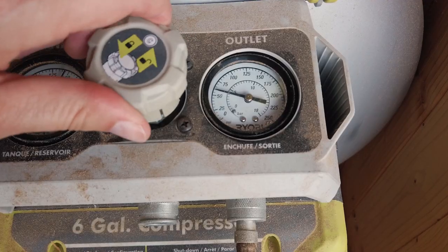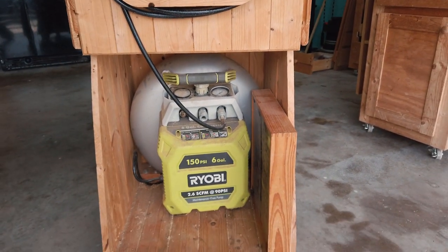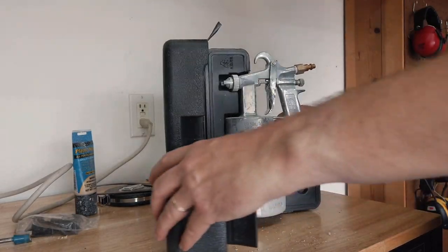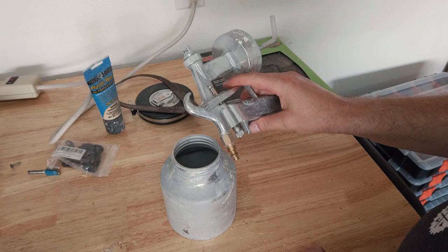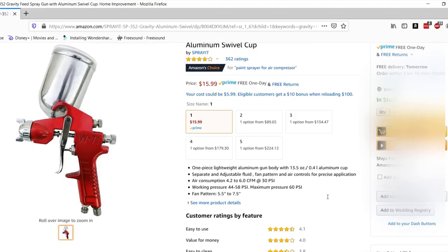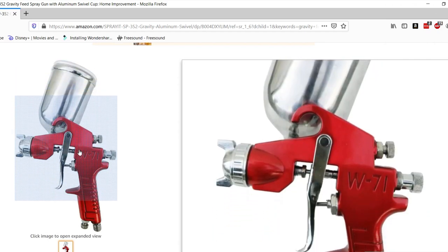There are a couple of things we're going to need that you may not have just sitting around your house. One is an air compressor — I use a six gallon pancake compressor, works just fine. Second is a spray gun. This one I have is a general purpose suction sprayer I picked up for around 30 or 40 dollars and it's been in my shop for at least 10 years. A second type is called a gravity fed spray gun, but I don't use those so I won't go into them here.